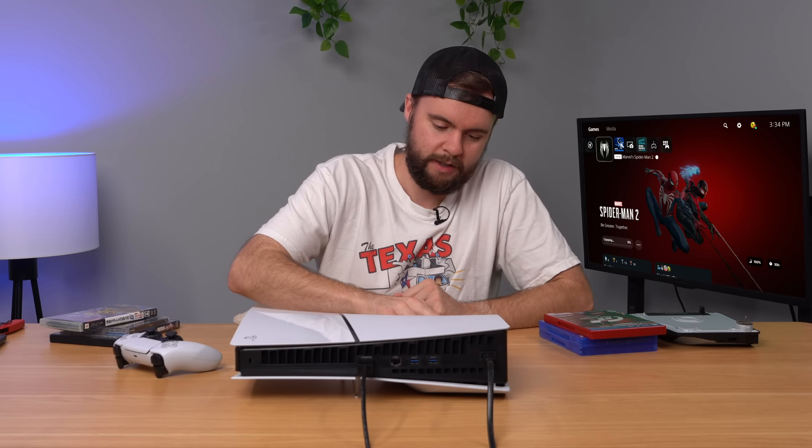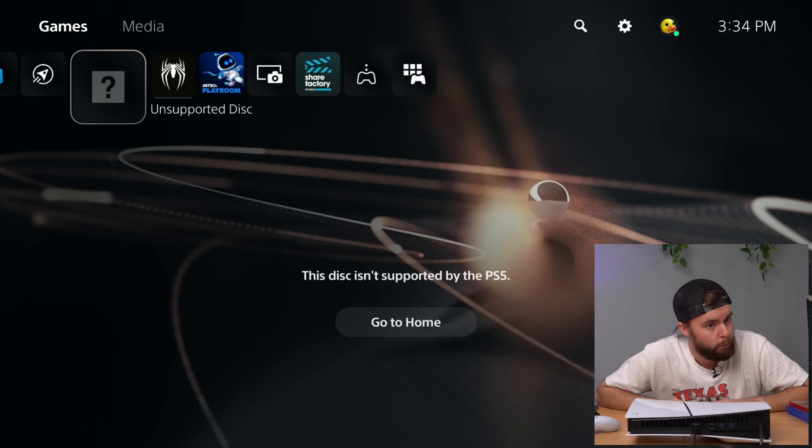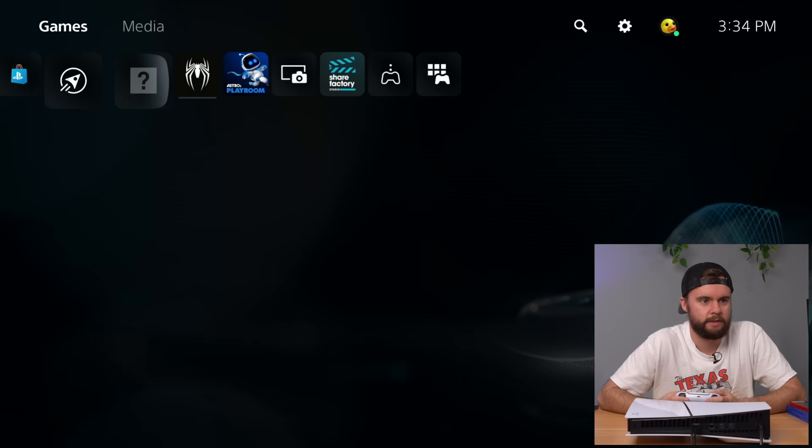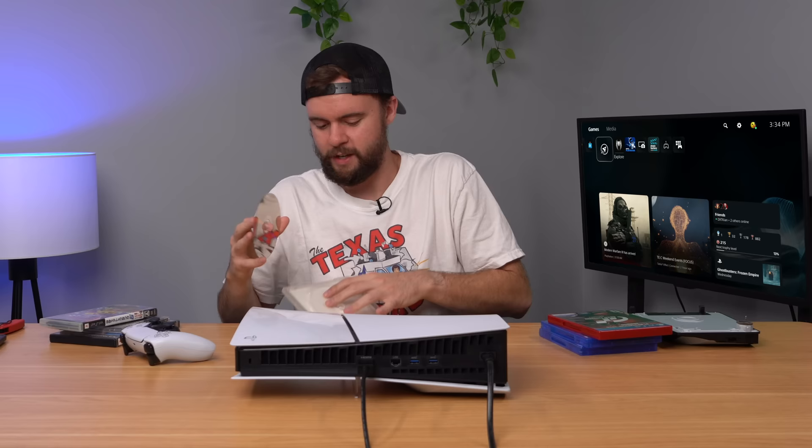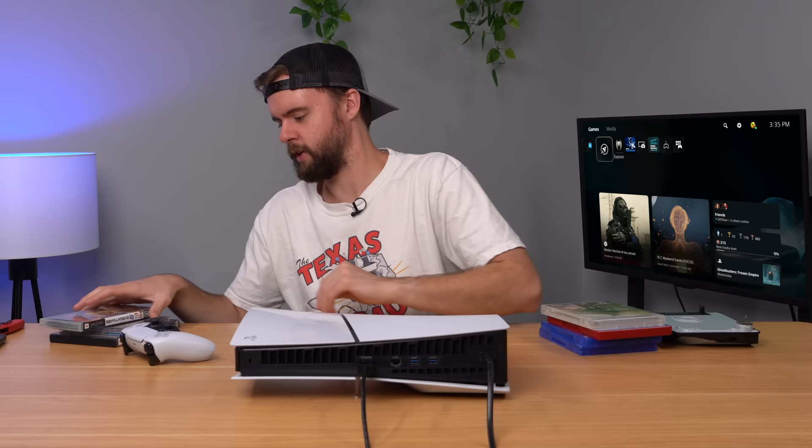We're going to go straight to PS3 — MW2, a classic. I play this on 360 all the time with my friends locally, like the olden days. So it recognizes it and says the disk is not supported by the PS5 — it's just an infinite loop of going home. What I like seeing is some consoles will boot up a splash screen and tell you, like, hey, you put a PS2 disk in, you can't play that. I wish it popped up and said it's a PS3 game, you can't play it here, but they don't go that far.